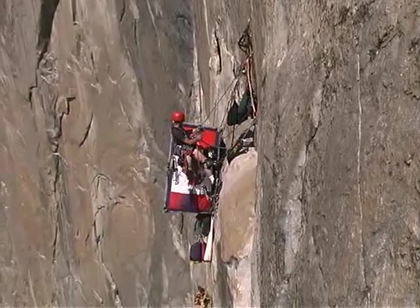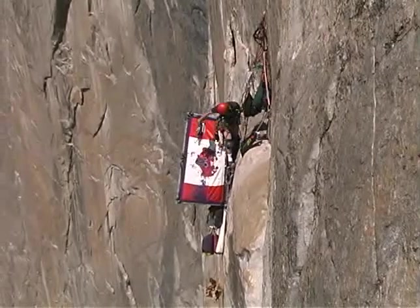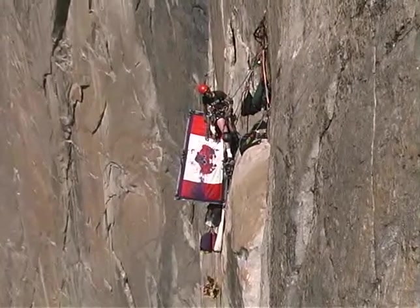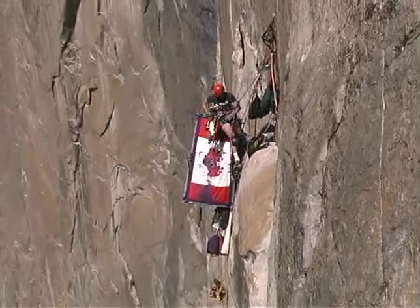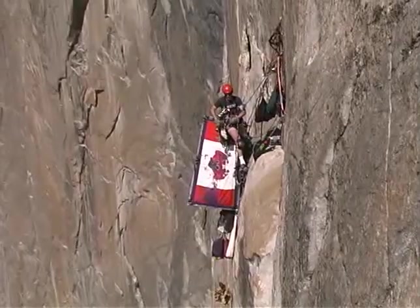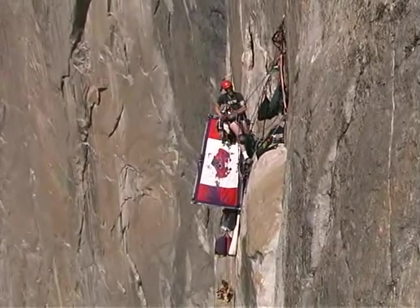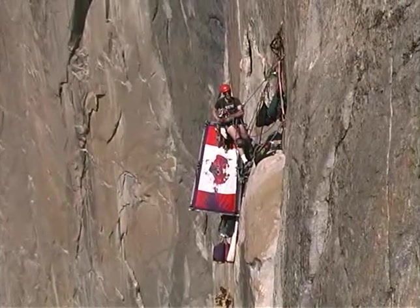You'll notice my portal edge here has a slightly faded picture of Wee Wee, the big wall crab. Wee Wee is my ever-present partner. He rides right here. I'm Wee Wee, the big wall crab. Let's go climbing.